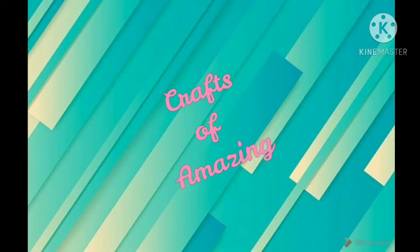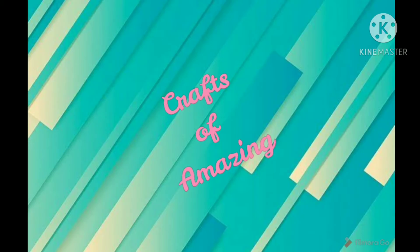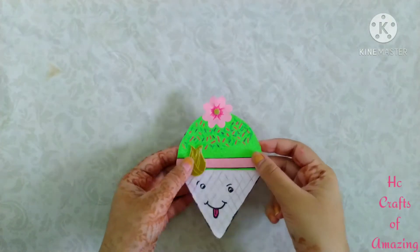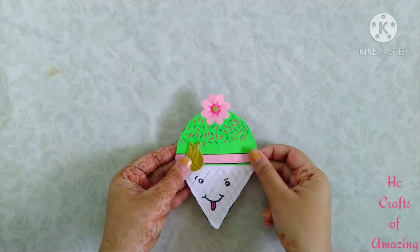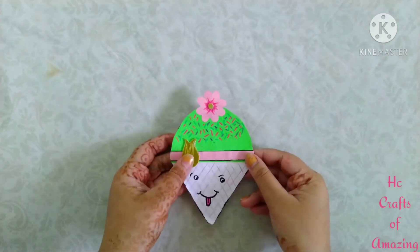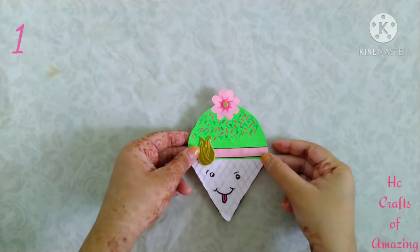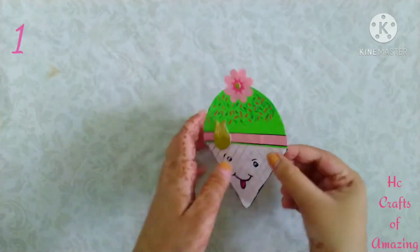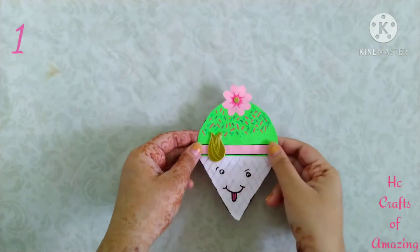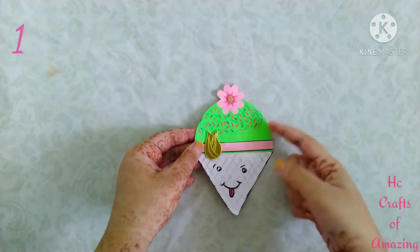Welcome to Crafts of Amazing! Hi guys, today I'm gonna show you my collection of greetings created by my own. Part 2 — this is the first one, this is a single card.